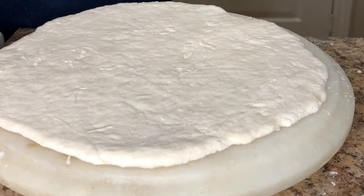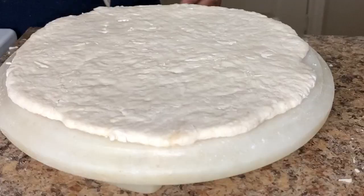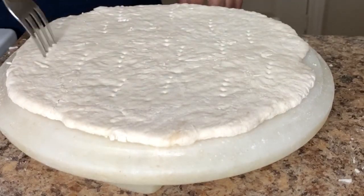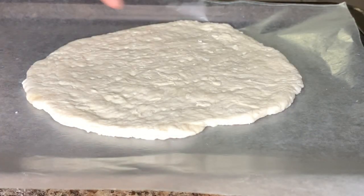Once the base is perfectly flattened and shaped into a pizza base, we will then poke it with a fork. Then line it in a baking dish and put it in the oven for about half an hour at 300 degrees.